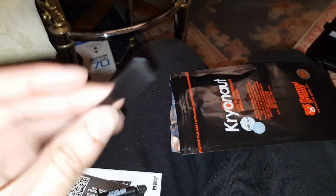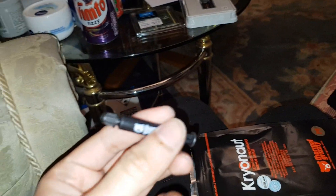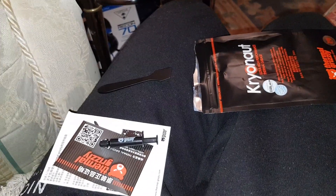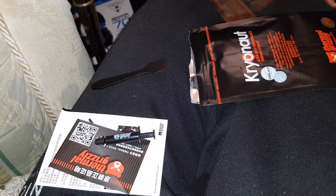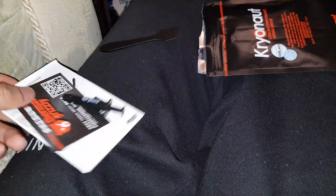You get spreaders in there. You don't actually need it but you can use it if you want. Out of this you should be able to do four CPU applications or GPU — whatever. I'm going to put it on my GPU and CPU, so I should get two applications each, but I plan to use all of it. I'm going to put two pea-dot-pea drops in the middle of each and clean the old ones off.